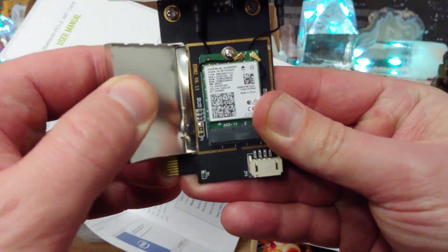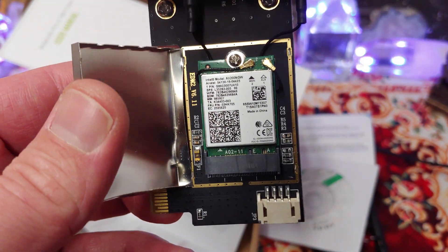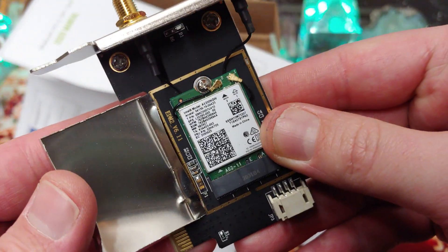I got it open! Let's check that out. I was right — it is just an Intel card, an Intel AX200. That's all it is. That must be all it is under any of these things.